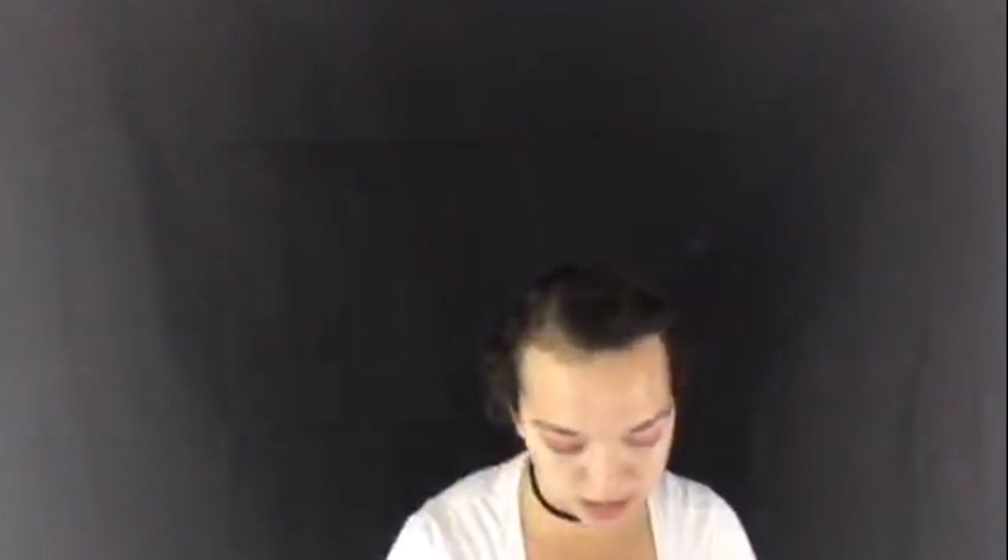I'm going to take that same brush and go in with just the purple from the Urban Decay Electric palette. I'm just going to go into my crease and focus this right on the outer corner. Then I'm going to take that same fluffy brush from earlier and just blend this out.